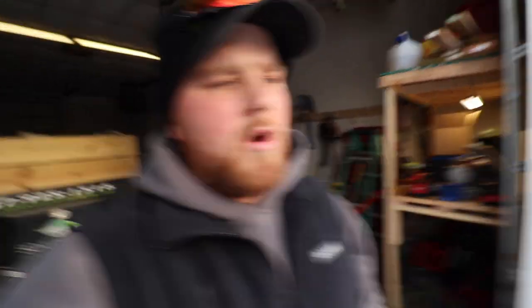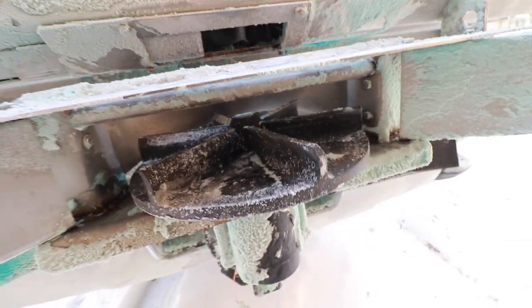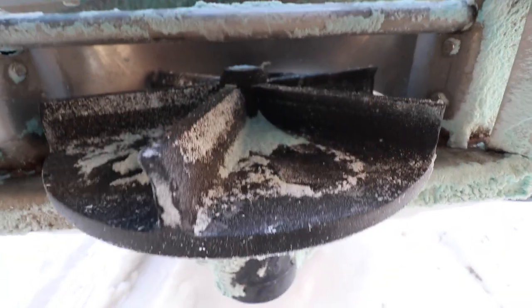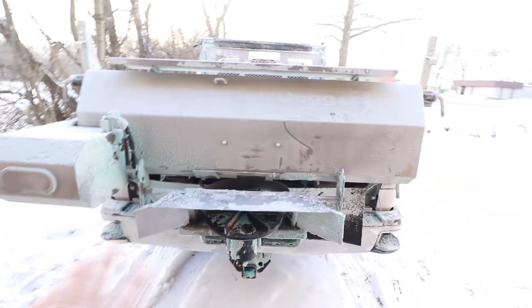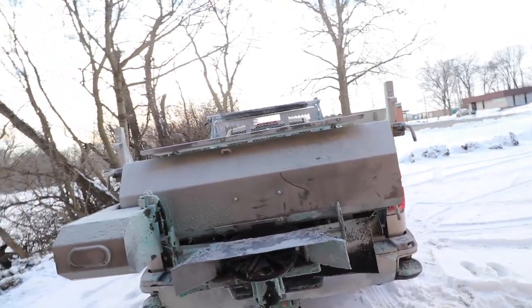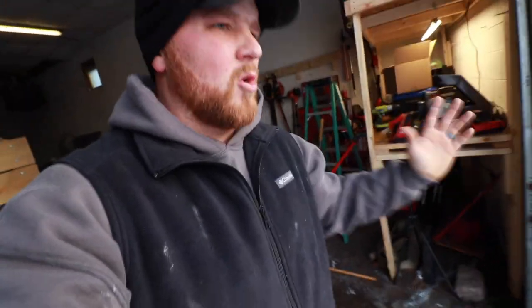Real quick, just to talk about what they did wrong. The lighting kind of sucks but hopefully you can see this — my spinner spins counterclockwise. See how these deflectors are facing this way? My spinner spins this way, so when all that salt drops onto there, there's nothing directing it. My truck was getting covered with salt. After three tons, underneath this insert was probably enough to fill up a five-gallon bucket worth of salt, and that is not good.